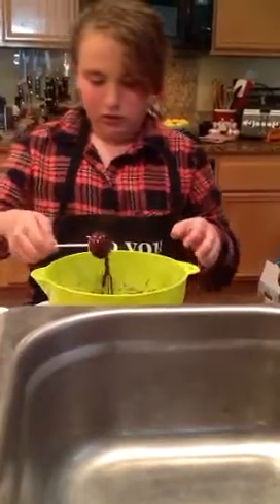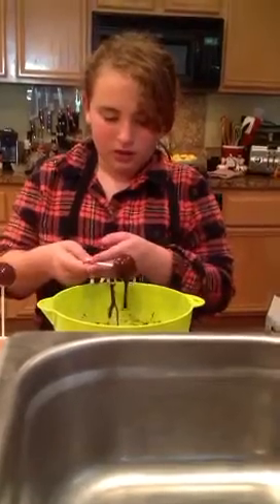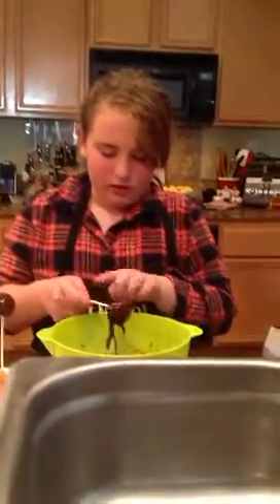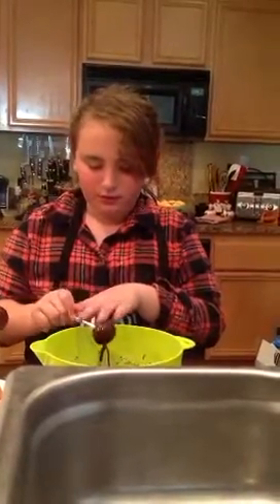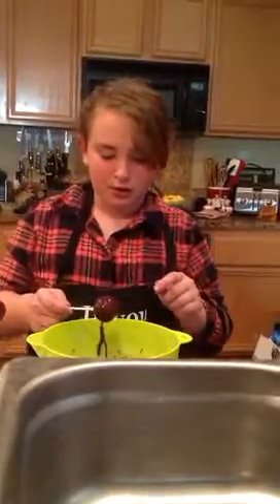You can also dip the cake pop stick, or lollipop stick, in the glaze first so it acts like glue — if you don't want it to drip or fall off, because those could happen. See you next time, bye bye!